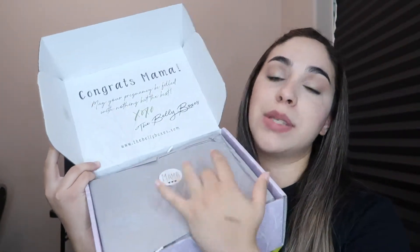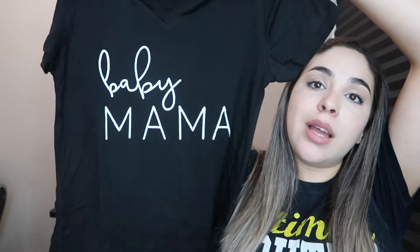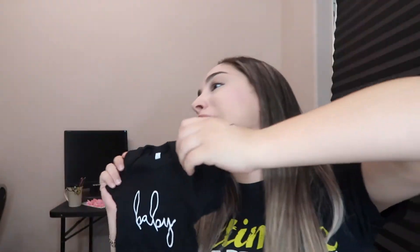At the end we'll see if this box is worth it. The first item I pop out is like a little shirt — "Baby Mama" — so that's cute. This retails at $24.95. The fabric is super soft and it has the little side ties for pregnancy moms. And it also comes with a little onesie for the baby that says "Baby," which retails at $8.00.